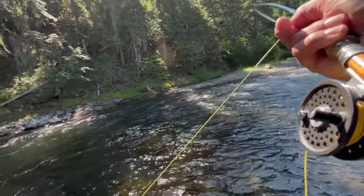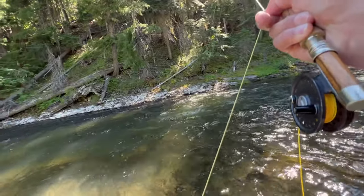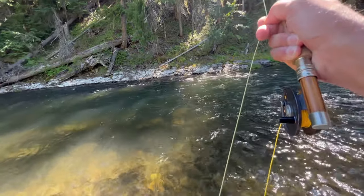There we go! That's a good fish too. Oh, he's right behind that rock. That is a quality fish.